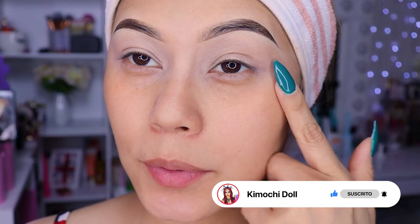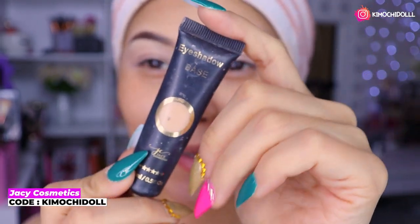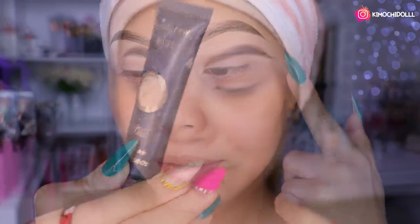Bueno niñas, ya me puse base para sombras. Utilicé este que es de Yazzie, ya saben, el único que uso. Este es de Yazzie y es en el tono neutral. Esto va a hacer que nuestras sombras nos duren y también pigmenten mucho, mucho más.